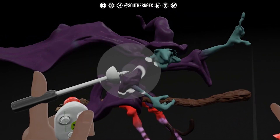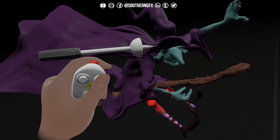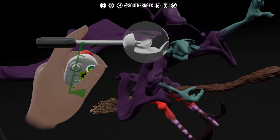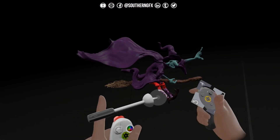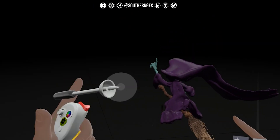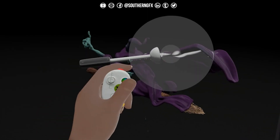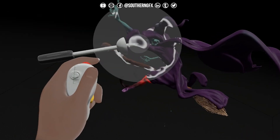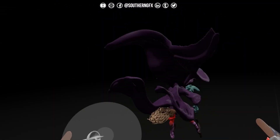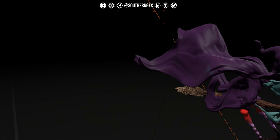I might even turn her hat up like this, as if it's flapping in the wind, so we see her face a bit more. Getting there now — quite happy with that. Maybe use the Move tool a little bit more. Look how liquid that looks — it's just so cool. Smooth it down at the back a bit.